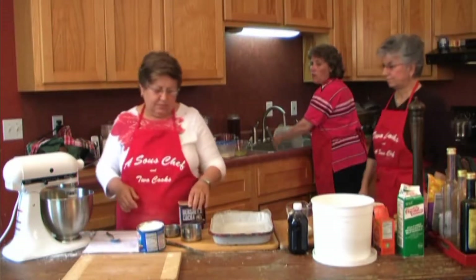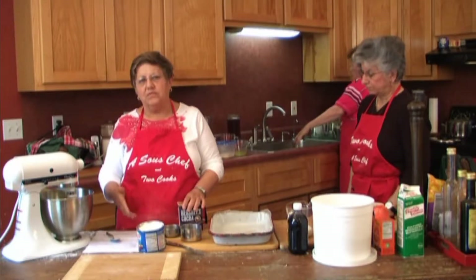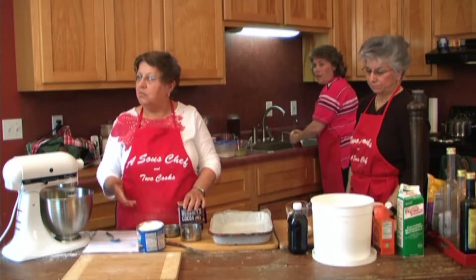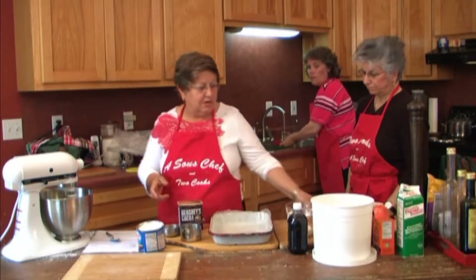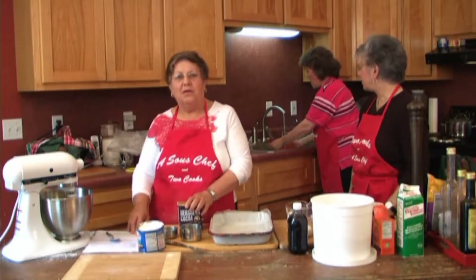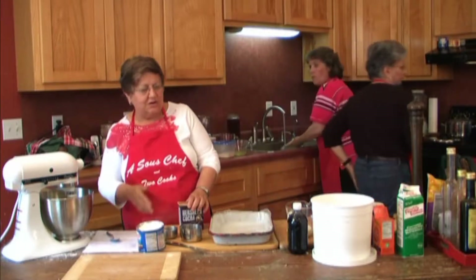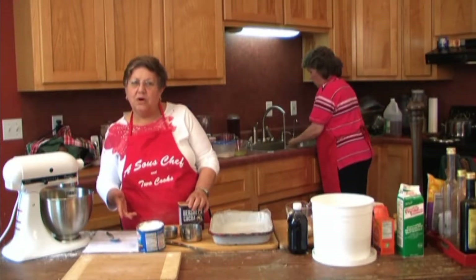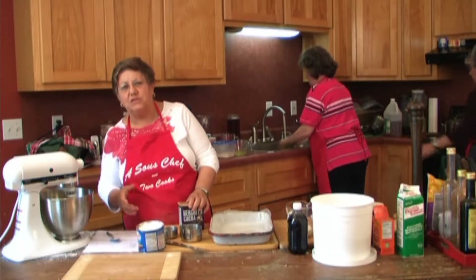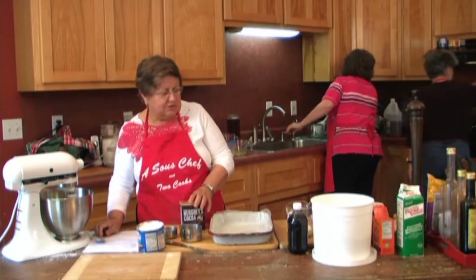The recipe calls for sour milk or buttermilk. You can just sour your milk with a couple of drops of vinegar and it works just fine. I use sour milk almost all the time and it works just as good. Do that first before you start your recipe, then stir it a little bit and give it a few minutes to really set up. So now we're going to need two cups of flour.